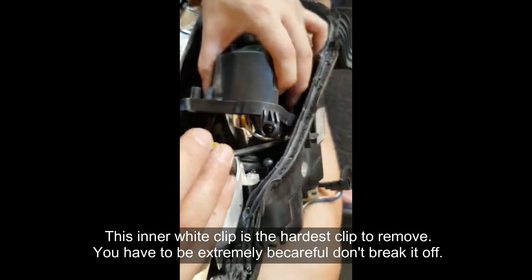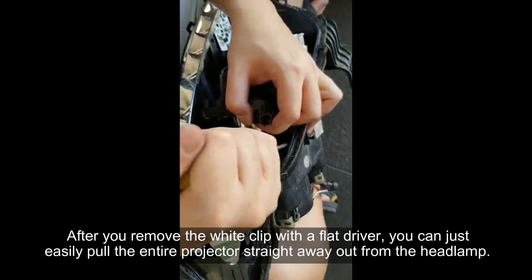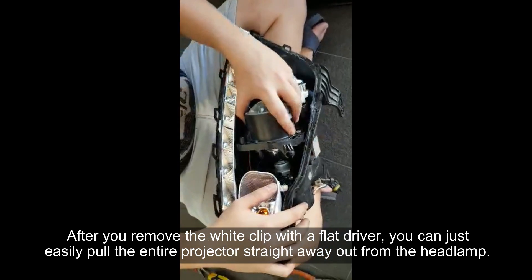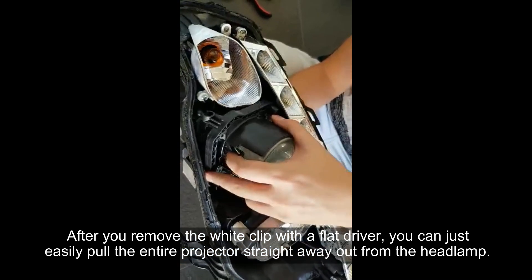This inner white clip is the hardest clip to remove. You have to be extremely careful — don't break it off. After you have removed the white clip with a flat driver, you can just easily pull the entire projector straight out from the headlamp.